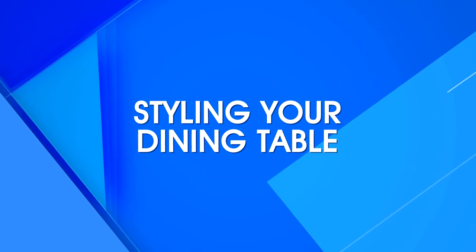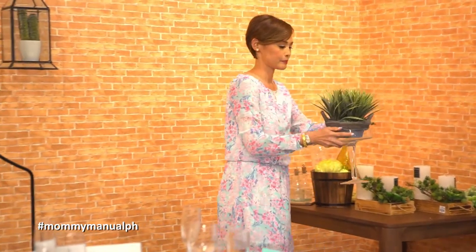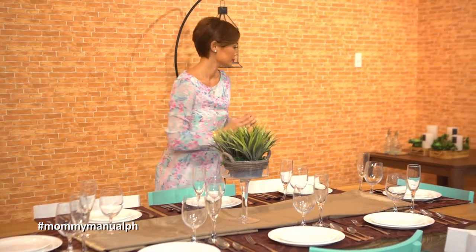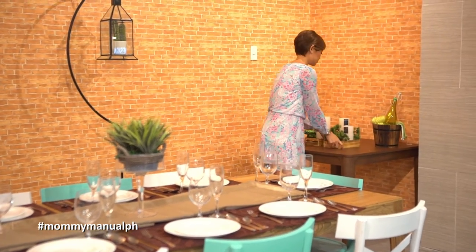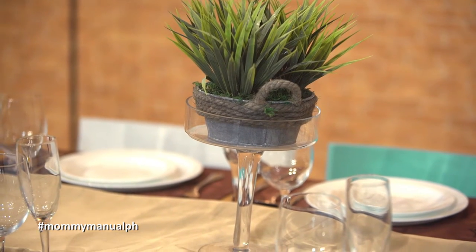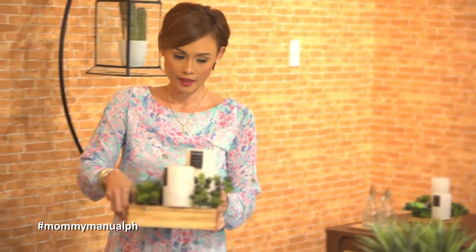Once your placements are fixed, you can now proceed to style the center of your dining table. Start by putting the largest accent piece in the middle. On each side, you can proceed to put smaller or lower decor.